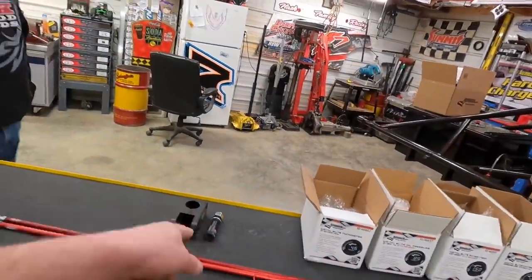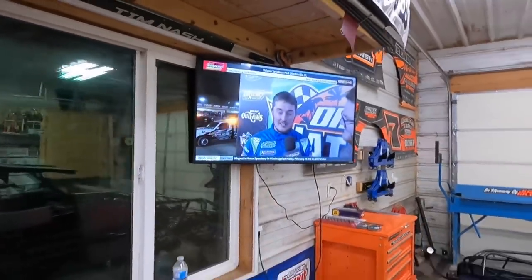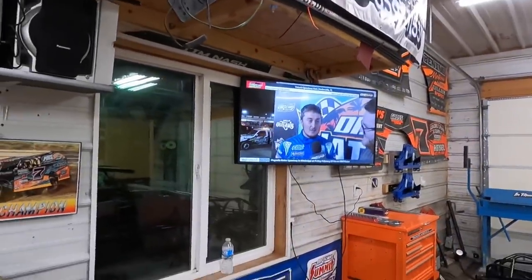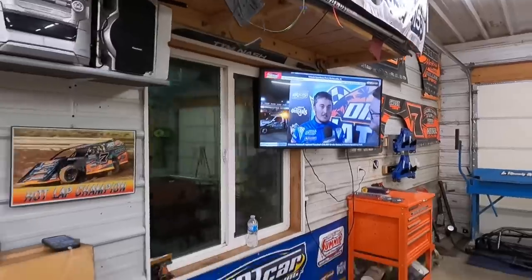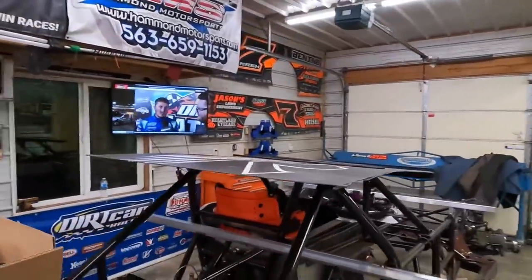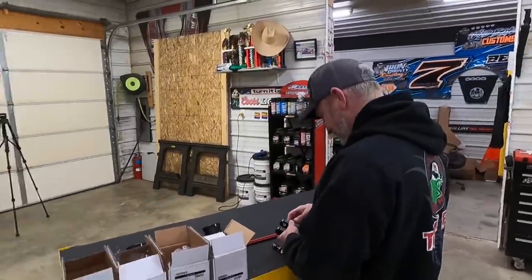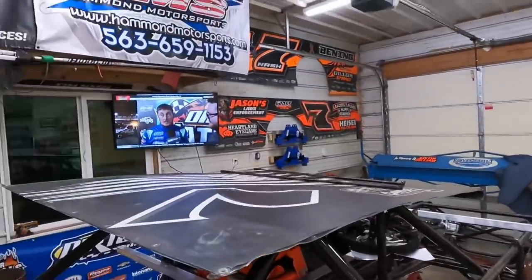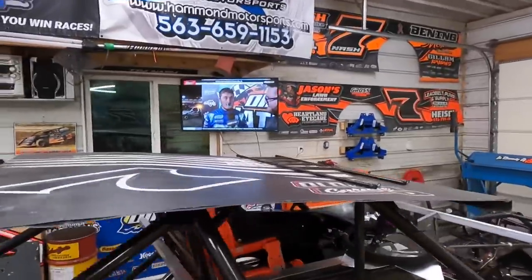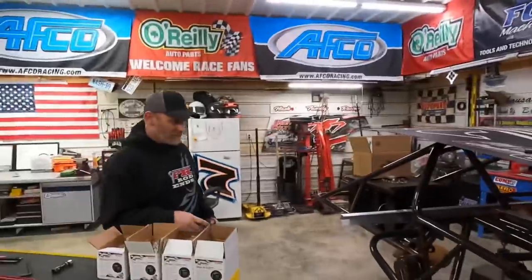By the way, while we're working here we've got a TV in the shop watching Dirt Vision — the World of Outlaws late models. That's Tanner English. It probably really slows us down but it's motivation, right? There's also modifieds on Flow Racing so we'll bounce back and forth between the two.